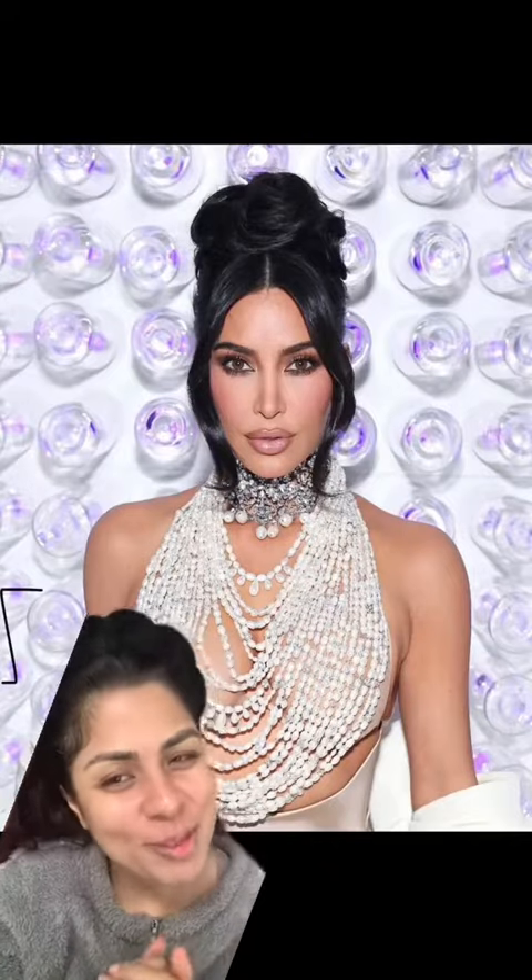Let's try to recreate this beautiful makeup look. Firstly, priming my face with Huda Beauty Water Jelly Hydrating Primer. Next, going with this Benefit Professional Pore Primer.